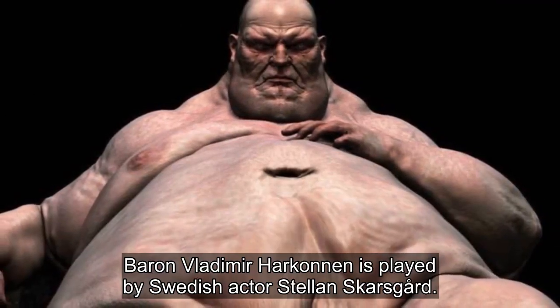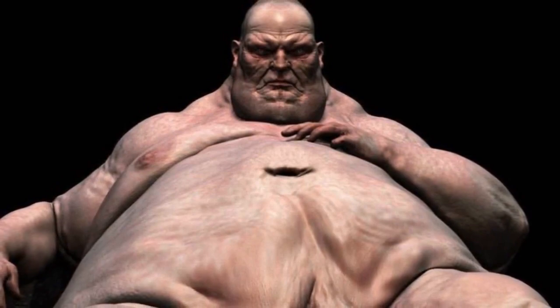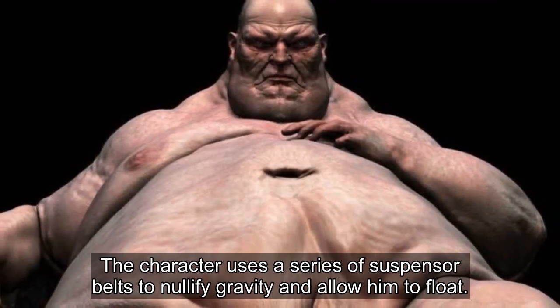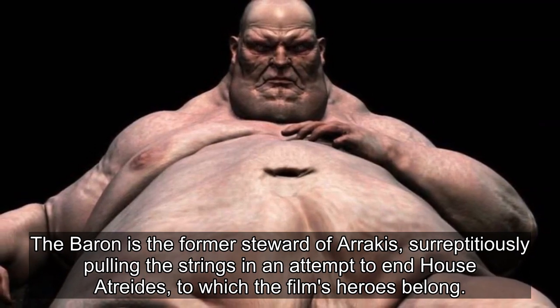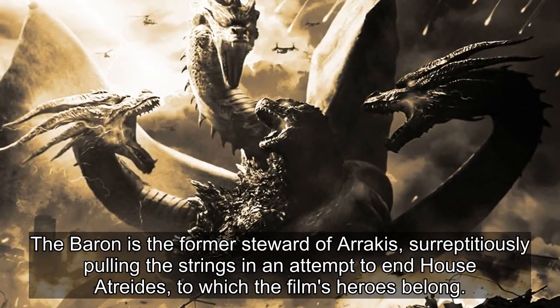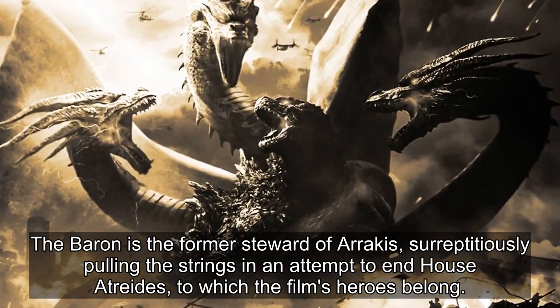Baron Vladimir Harkonnen is played by Swedish actor Stellan Skarsgård. The character uses a series of suspensor belts to nullify gravity and allow him to float. The Baron is the former steward of Arrakis, surreptitiously pulling the strings in an attempt to end House Atreides, to which the film's heroes belong.